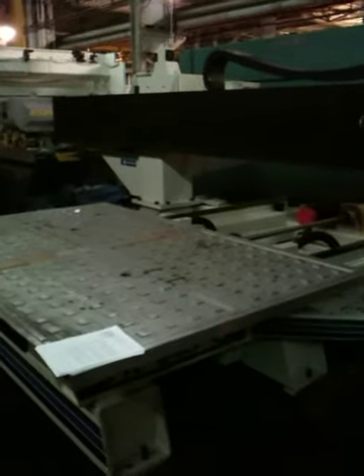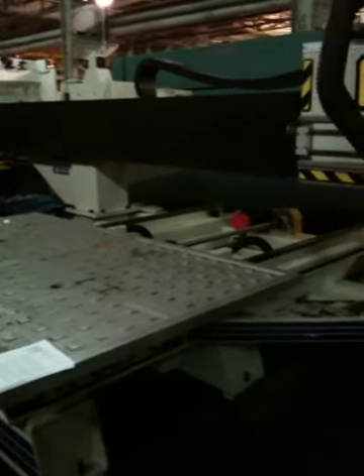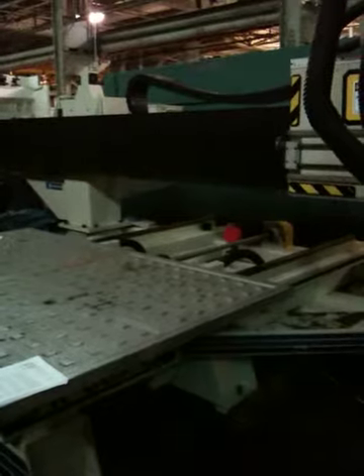This is the Como CNC Router. Its serial number is triple one, triple one, two seven nine three.